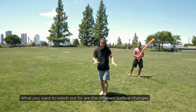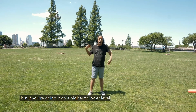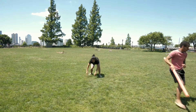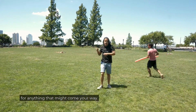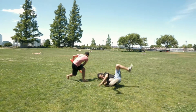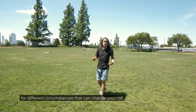What you want to watch out for are the different surface changes. Right now I'm on grass, but if you're doing it on a higher to lower level, you want to be prepared for anything that might come your way. Obviously you're not trying to hurt the participant, but you're always being ready for different circumstances that can change your roll.